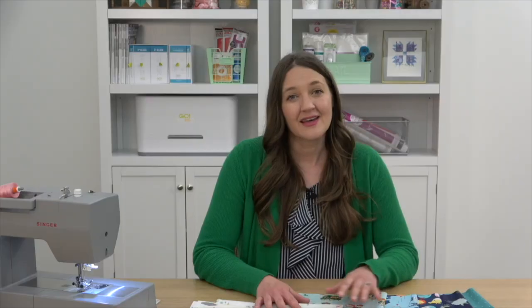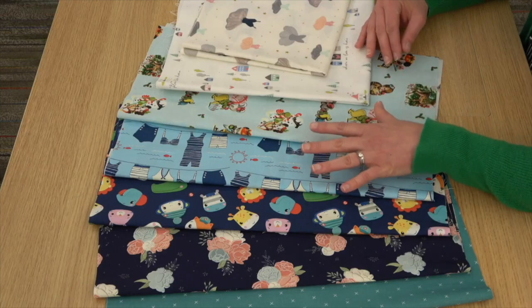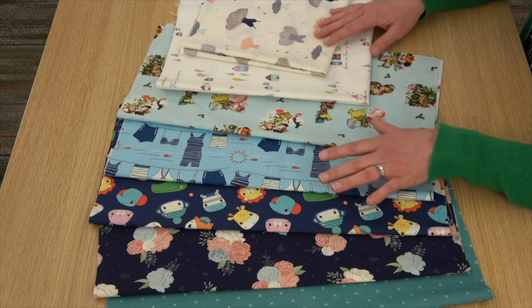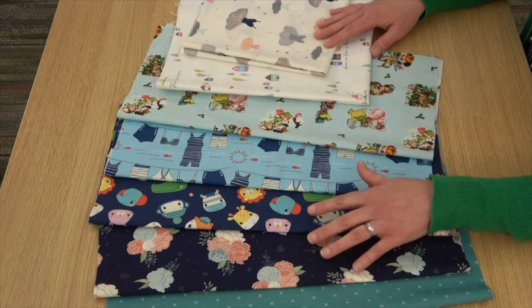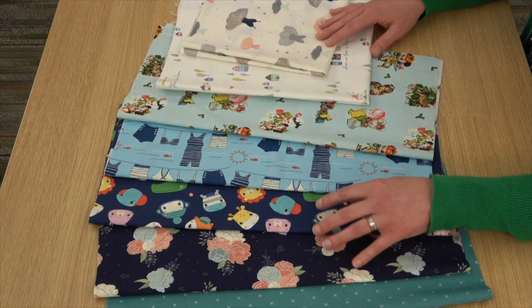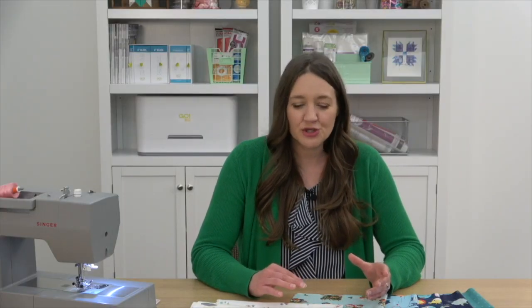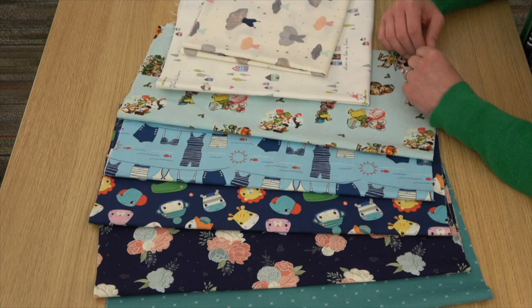I've got a variety of really cute Riley Blake Designs fabrics here for my napkins. This is a great project to use those larger scale motifs and fun novelty prints because you're going to see a lot of the pattern on your finished project. You can stitch them up to match your decor or get festive with some holiday prints and switch those out as the seasons change. Darker background prints do work a little better for napkins and are going to hold up better to repeated washings than something with a lighter background.